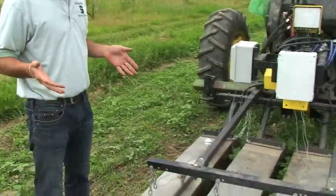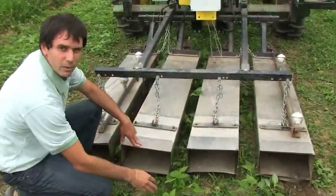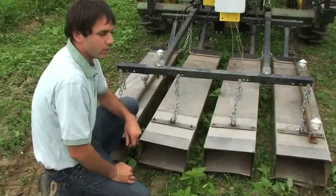So the back of the unit here we have four stainless steel shields. And what we're trying to do is use these shields to direct the heat between the crop rows. In this case, we're keeping these snap beans between the shields and killing all the weeds that are between the rows.